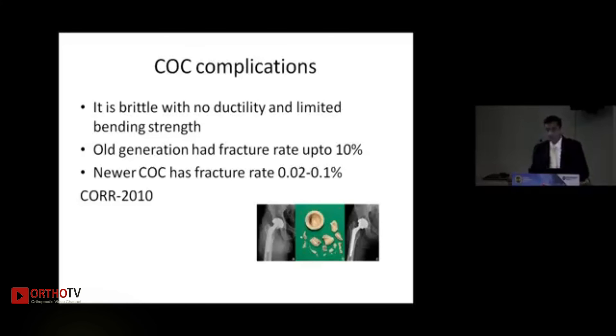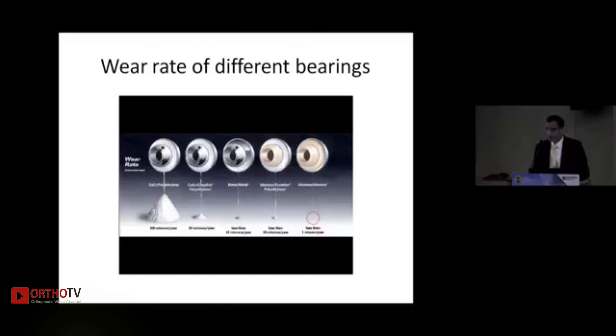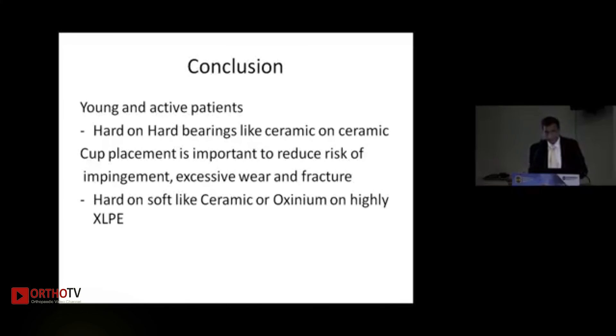Ceramic fracture was seen in 10% of cases with BioLox Forte but has reduced to around 0.1% with Delta ceramic. Regarding wear rate and osteolysis: if wear is more than 200 microns, 30% survivorship was seen at 20 years. Ceramic-on-ceramic, ceramic-on-poly, metal-on-metal, and metal-on-cross-linked polyethylene all produce less than 20 microns of wear, with ceramic-on-ceramic the lowest at approximately 1 micron. Proper cup placement is critical — incorrect placement leads to impingement, excessive wear, and fracture.